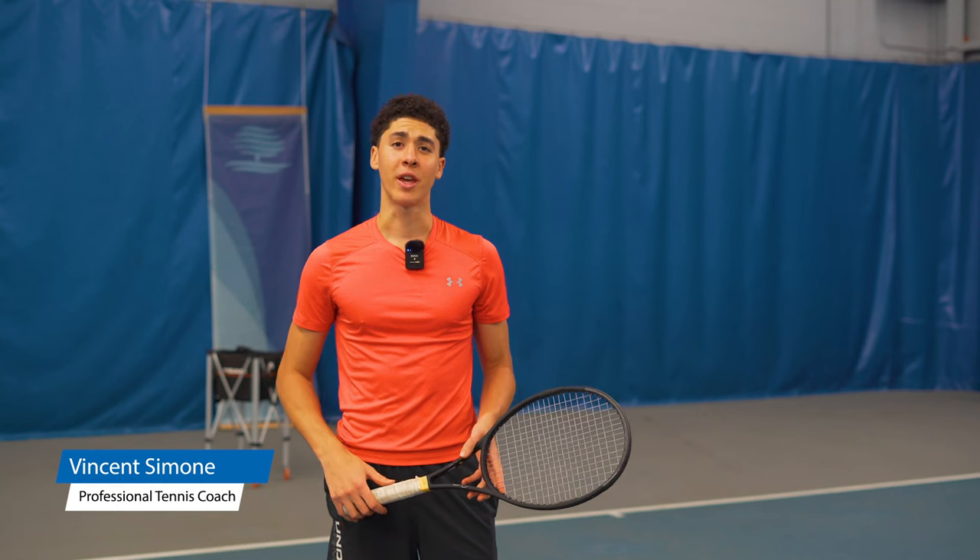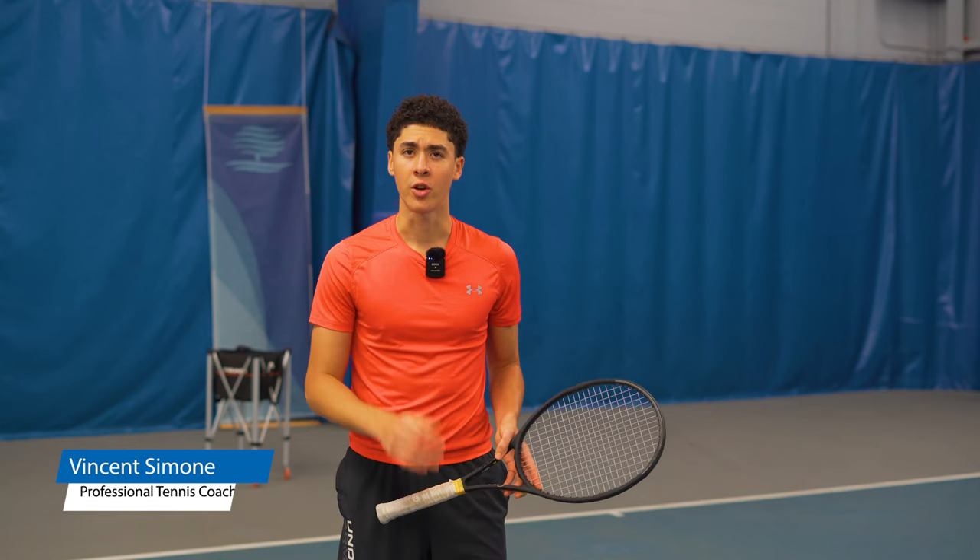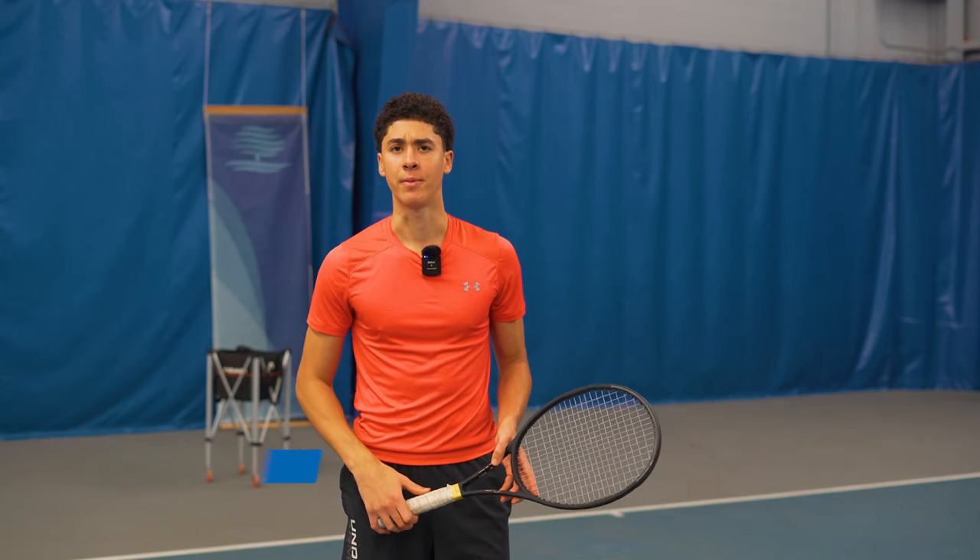Hi, my name is Vincent Simone. In today's program, I'm going to tell you why it's completely fine to hit with a bent arm on your forehand. Let's get right to it.